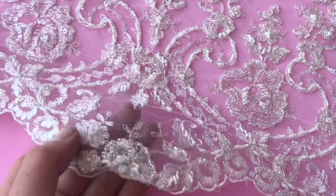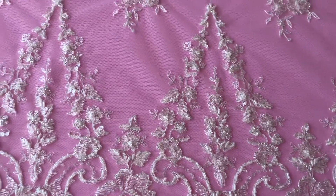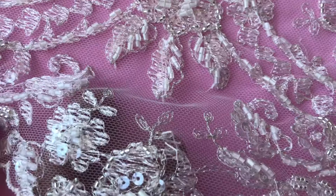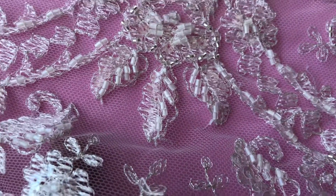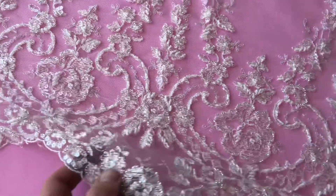The base is an ivory tulle and it's been embroidered with this very tasteful classic pattern. It's not corded and we've used a variety of sequins and beads just to embellish it and give it a little bit of sparkle and glamour.